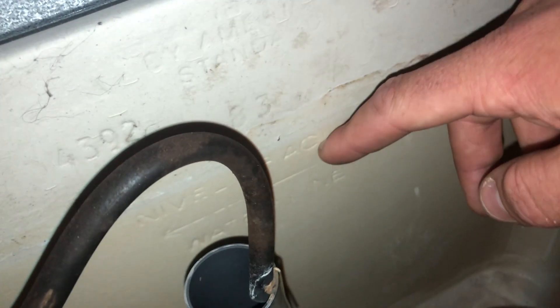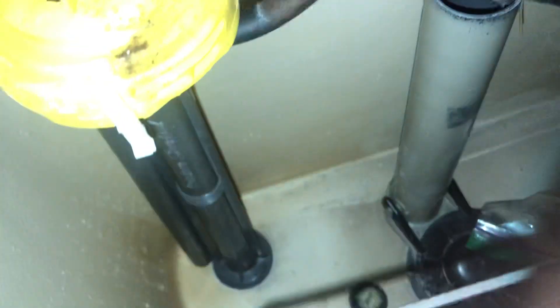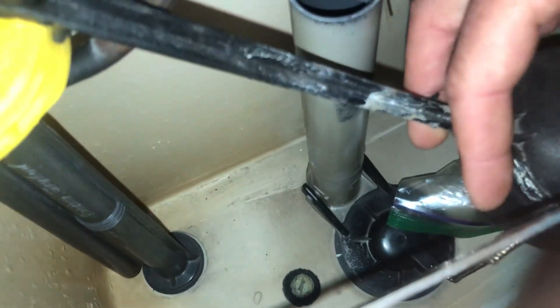13 liters per flush, or so it claims. The waterline's like right up to here. All the parts are original except the handle. I don't mind the way it looks, but I'll see if I can get a genuine American Standard handle for it.